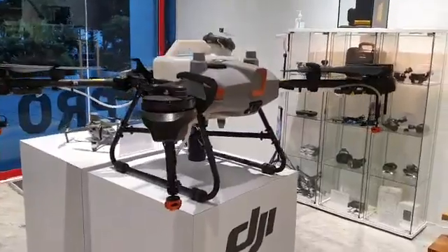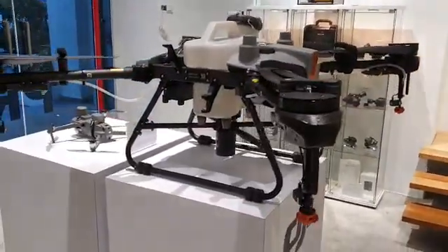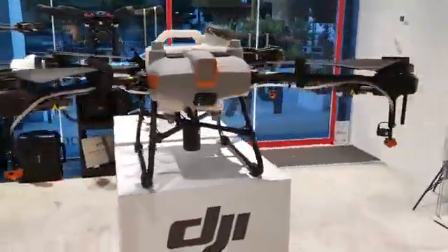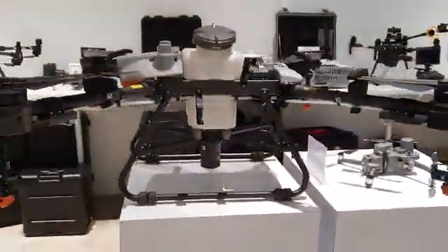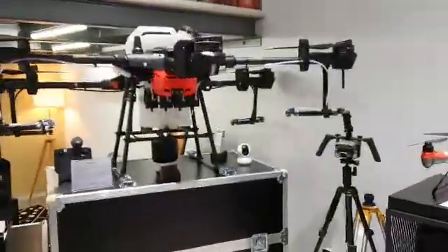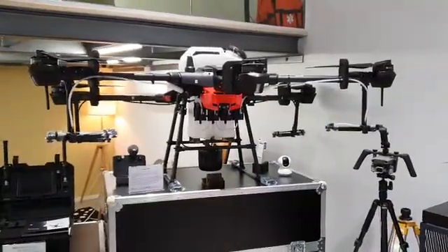So we are doing the R&D, so let's see how it goes. We'll report to you from time to time. Just look at that — the Agras T10. And if you compare it to that unit, that is the Agras T20.